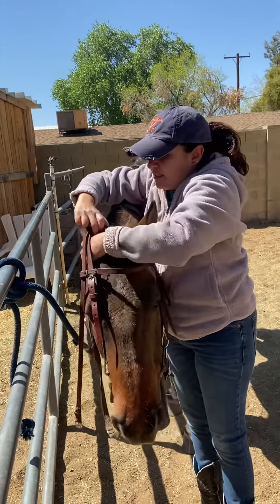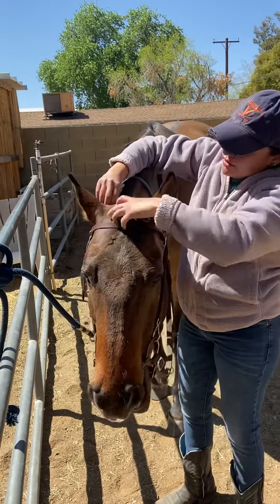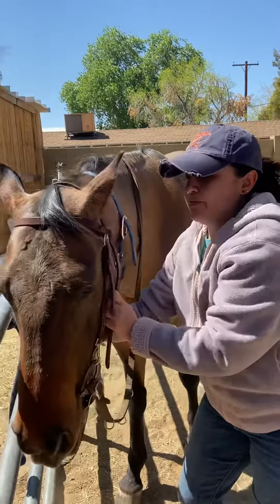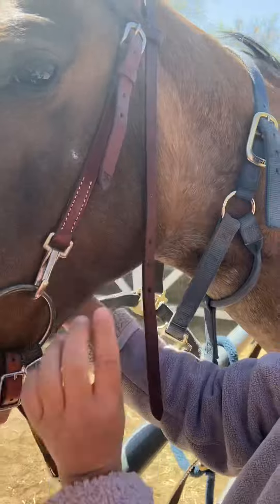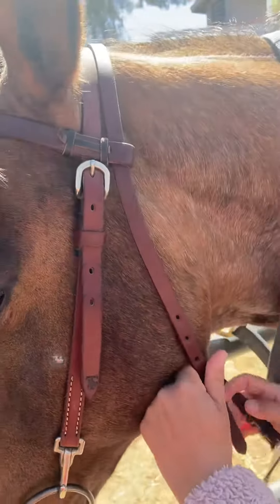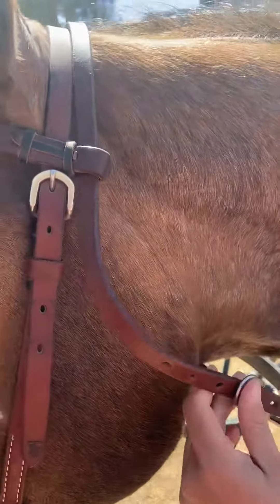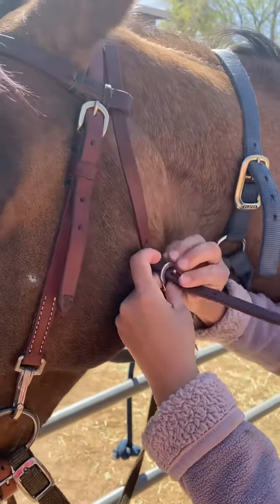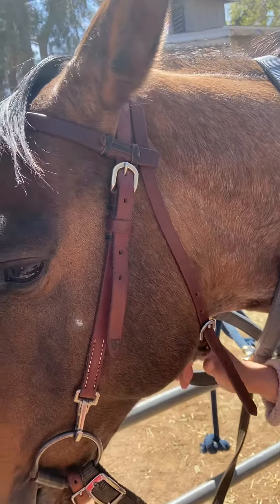One ear, two ears — there you go. It's in his mouth. Now you want to secure the chin strap, and you want to keep about four inches of room so it's not too tight.